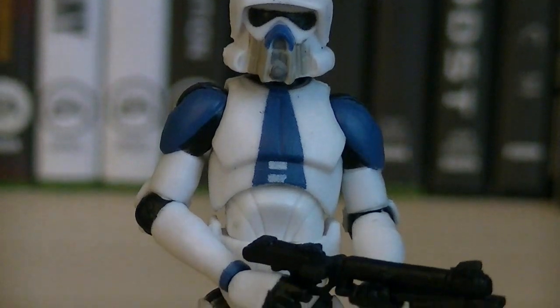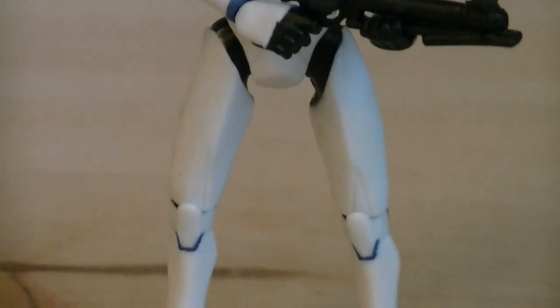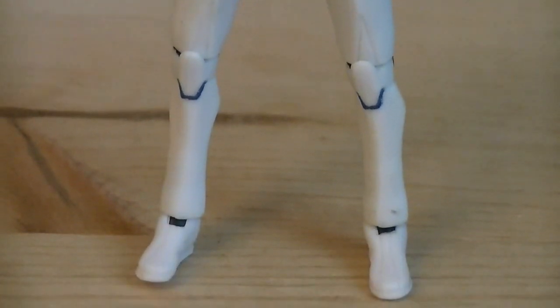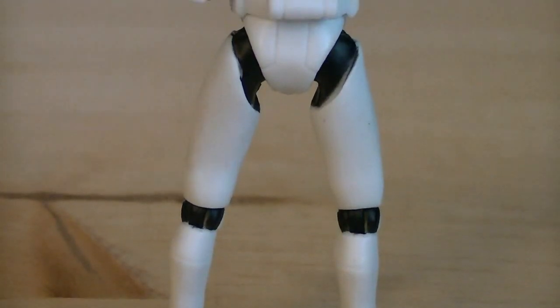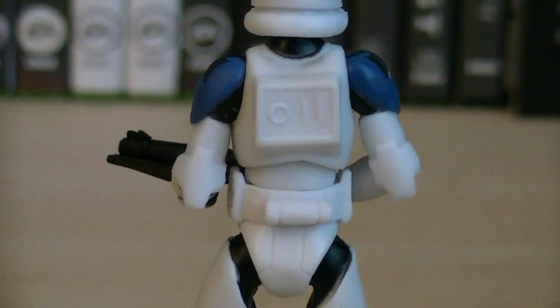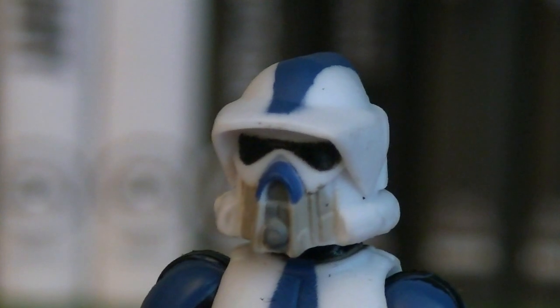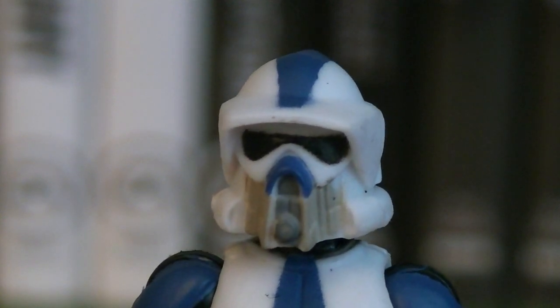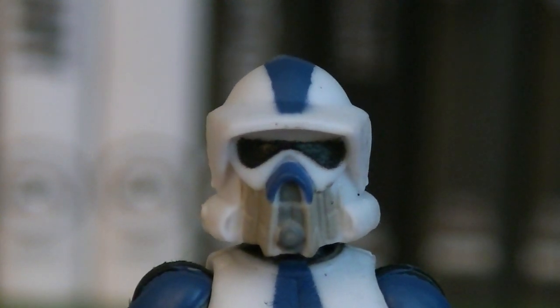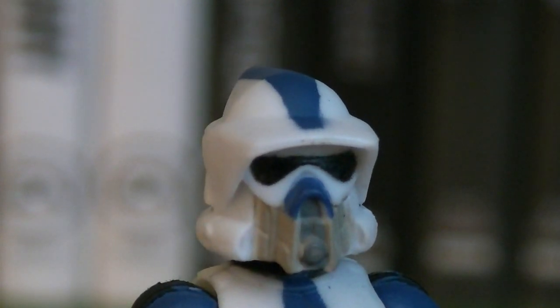The second and final figure is the ARF Trooper, who's painted in 501st blue markings as they appear during the Umbara arc in Season 4 of The Clone Wars. Other than the blue 501st markings and the black details for the jumpsuit, the majority of the figure is basic white clone trooper armor. As the Clone Wars series gets older, so does the timeline, which is clearly affecting all the characters, including the clones. Painted onto this ARF Trooper's ventilator is brown markings, which is a step towards becoming AT-RT drivers.